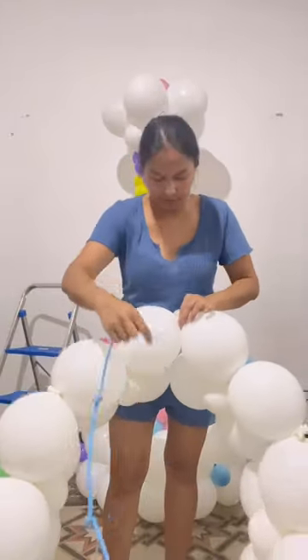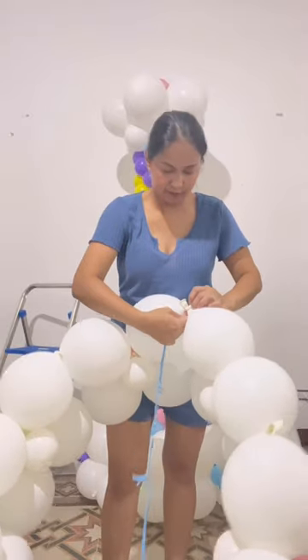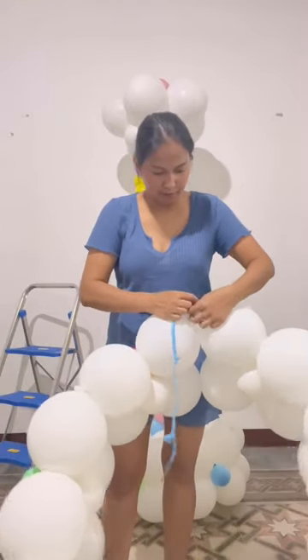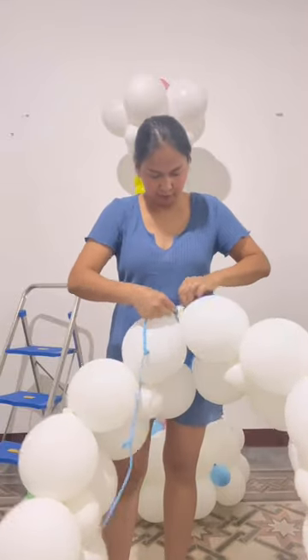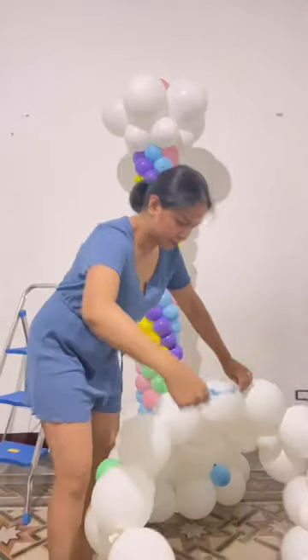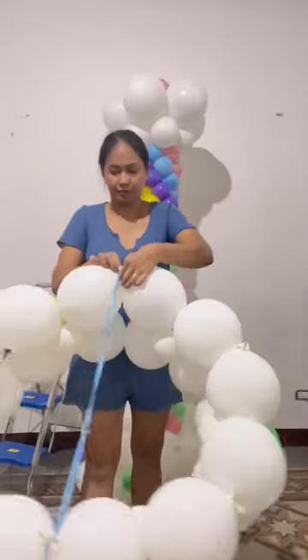To prevent the upper part from sliding or falling, I tied three 260s but eventually took off the last one because it was too large. Two 260s are enough.